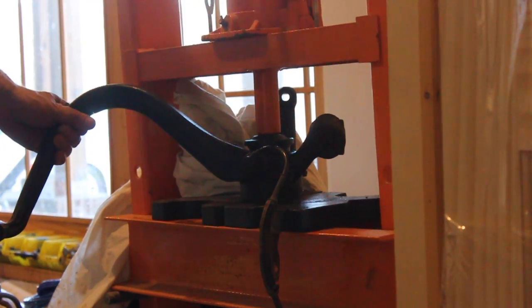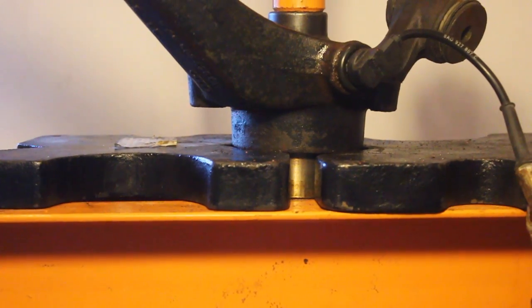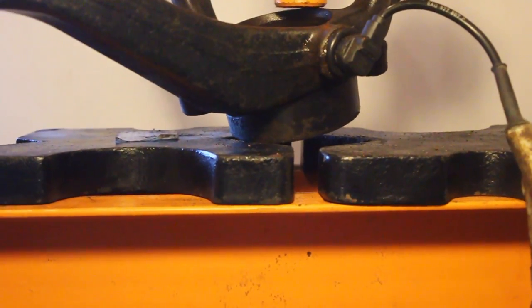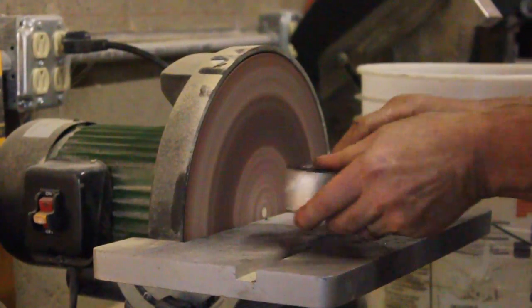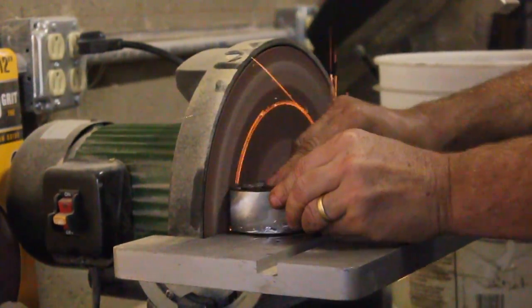Now that we have it off the car, we're going to start pressing out the old bearing. There it goes. Now we're going to take the old ball bearing and start grinding it down just a little bit.